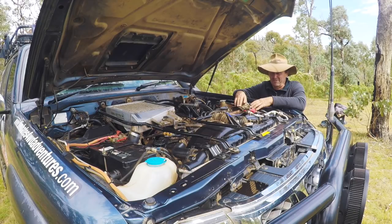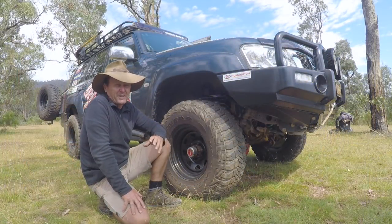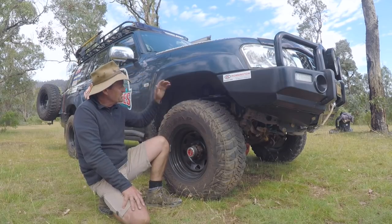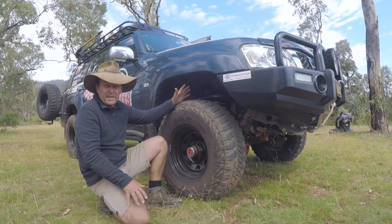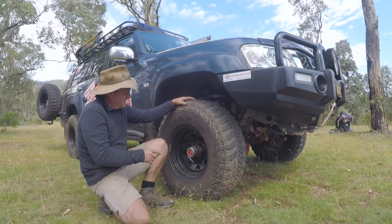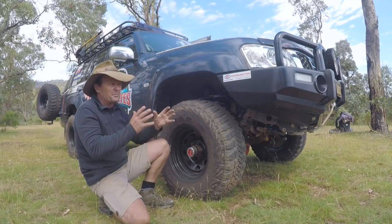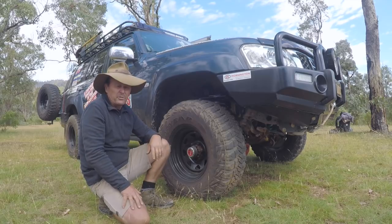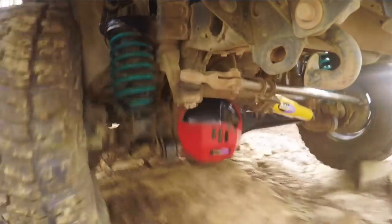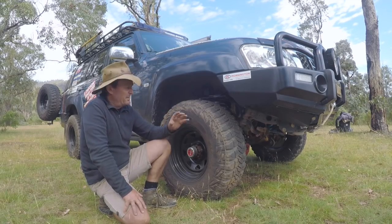Now let's discuss the things that really make this a capable four-wheel drive, particularly in the Victorian High Country. Starting with a good set of tires — the Goodyear Wrangler MTR Kevlars — absolutely fantastic, highly recommended if you're in the market. Mounted to those are steel wheels from Gecko Wheels, which give me great protection around rocks and are great quality. I've also got Dobinsons MRR suspension underneath, which gives me the flex and traction I need.